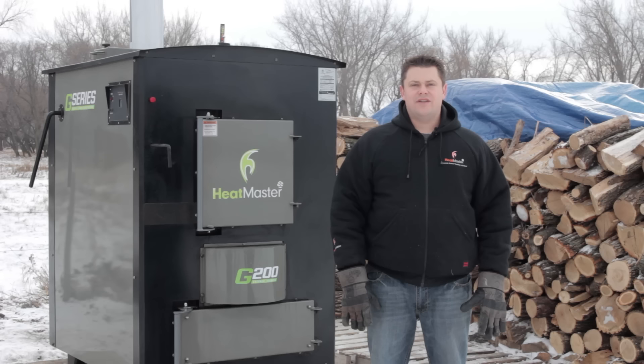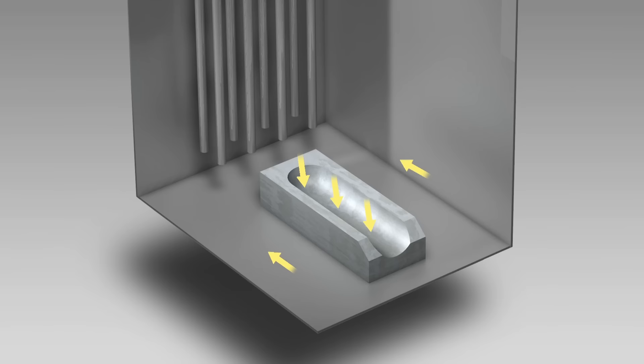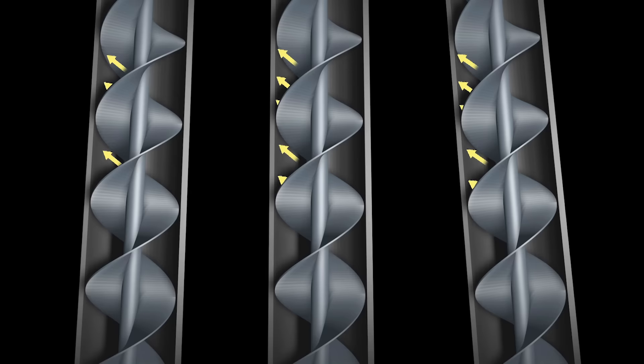Once the heat is created, it needs to be transferred into the water. The hot exhaust exits the horseshoe refractory in the lower combustion chamber and travels to the back of the furnace along the firebox wall. Once it reaches the back of the furnace, the hot exhaust travels up through the heat exchange tube that is forced to scrub up against the surface of the tube, creating a more efficient heat transfer.